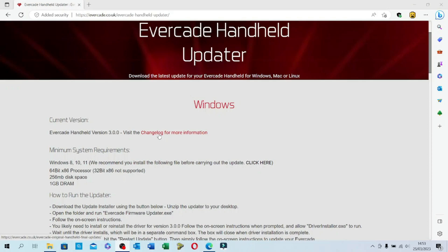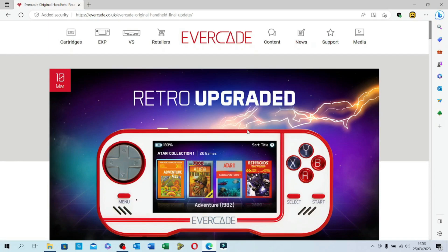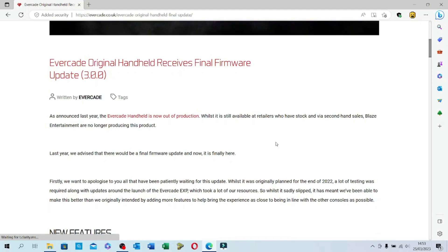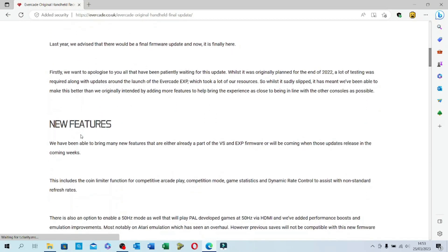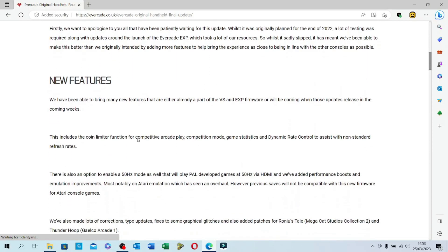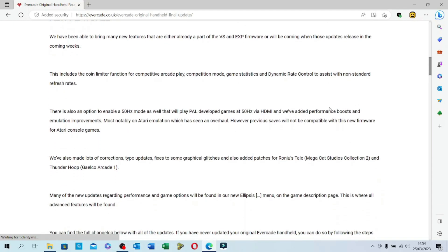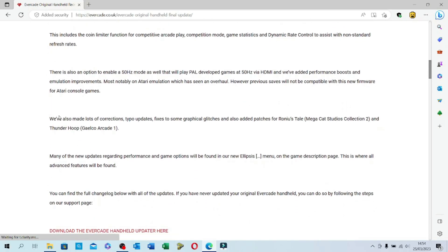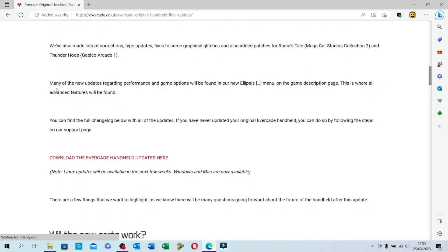I'm going to head back to the Evercade website and click on the link for the changelog to see what changes are included in this latest update. It notes that the original Evercade handheld is now out of production, that they were late delivering this update, and that it will be the last one. New features include a coin limiter, game statistics, and changes to dynamic rate control to assist with non-standard refresh rates.